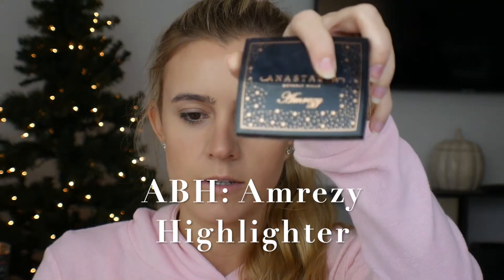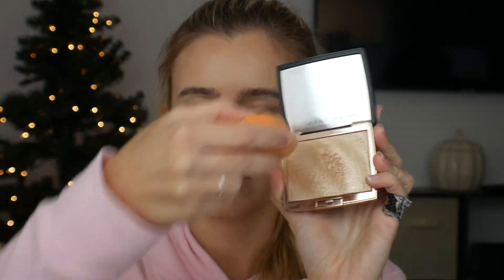Now I'm going into highlighter and I'm using the Anastasia Beverly Hills Amrezy highlighter. My favorite way to apply this is to take the highlighter and my beauty blender — swipe a little bit on there and apply it with the beauty blender. I found this hack from, I believe it was Jaclyn Hill, and you use this to apply to the cheeks. It makes it look a lot more dewy, doesn't go on powdery, and just gives such a pretty glow.